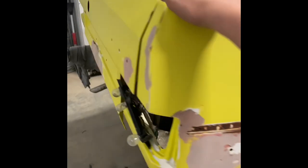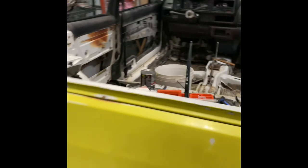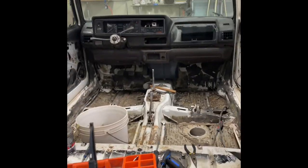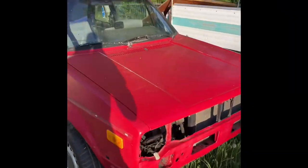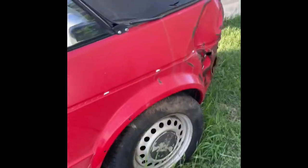We have a parts car which is in really good condition, so we're gonna take parts off that. Let me show you guys that real quick. This one is in really good condition — well, not really good — but this one has practically everything. We just can't use this one as the main car.